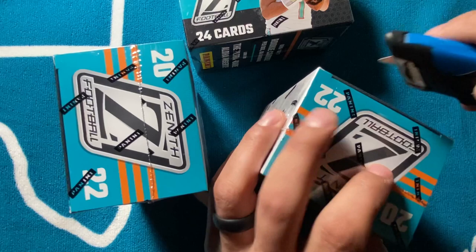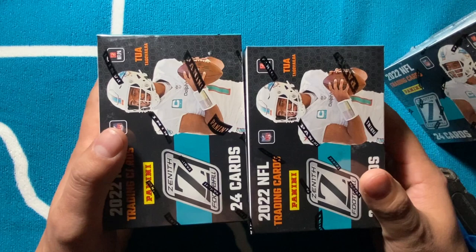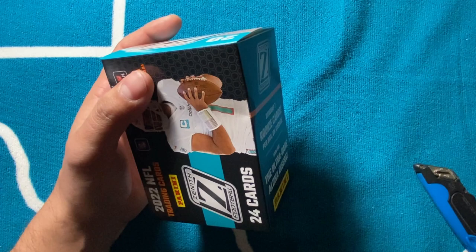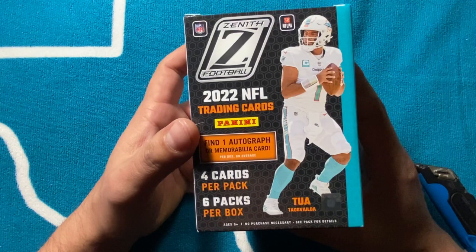This is pretty much taking the place of Playoff — if you remember, Playoff wasn't really a big hit, but you'll see some inserts in here from Playoff. They replaced it with Zenith retail, which has always been a hobby exclusive. Got these three blasters to review and hopefully we pull some cool autos. You get 24 cards, looking for the Aloha insert which I haven't seen anyone pull yet. You get seven rookies, which is pretty cool.